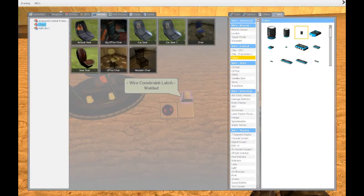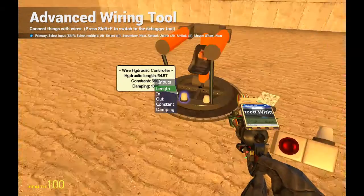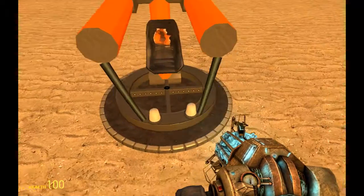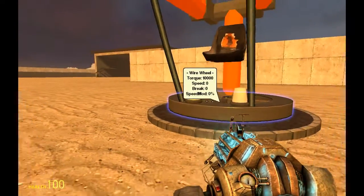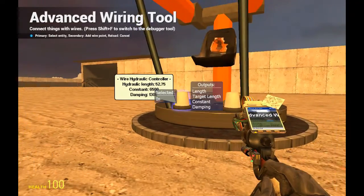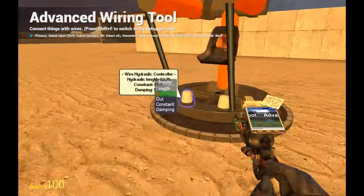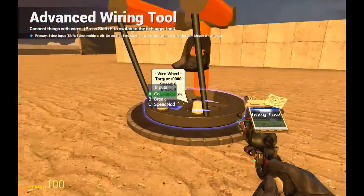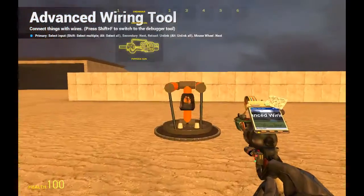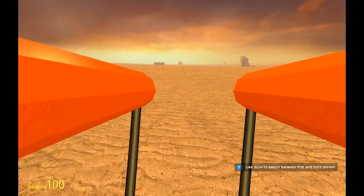Now we're going to spawn some gates. We will begin with the easiest part — the up/down movement of these arms. As you can see they move up and down, which means the in input is the one we want to connect. In we want to connect to S on both of them, and out we want to connect to W. Now we check if it works — holding W and holding S — it works perfectly fine.